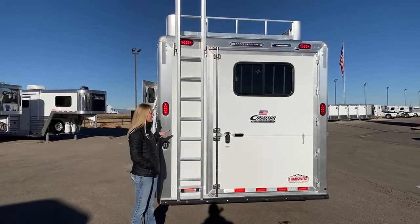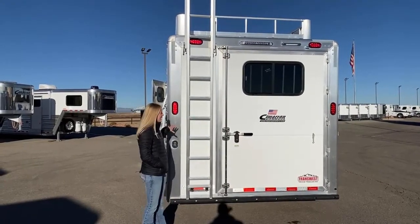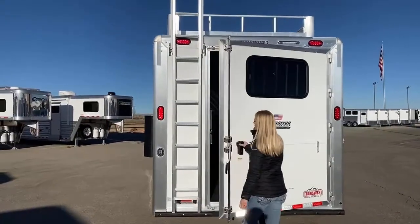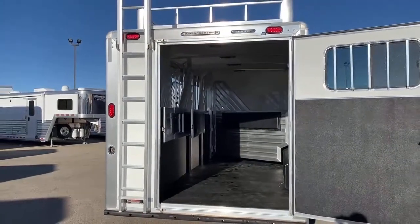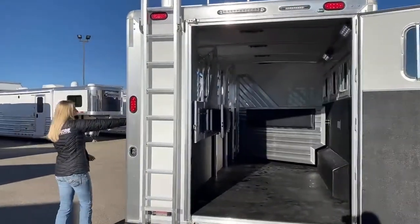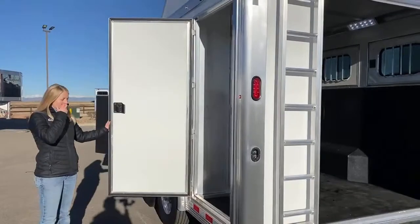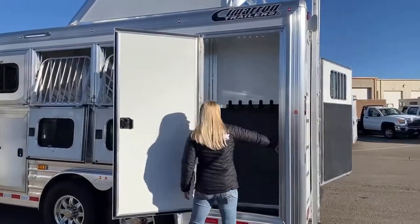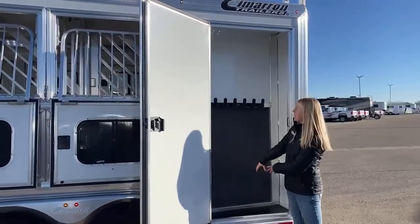This is an 8-foot wide Cimarron with a single rear door and 18-inch mangers with the broom closet setup. The single rear door allows you to have a broom closet. You're 18 inches on this side and two feet on this side, and this angle allows you to fit some of the bigger buckets in this trailer.